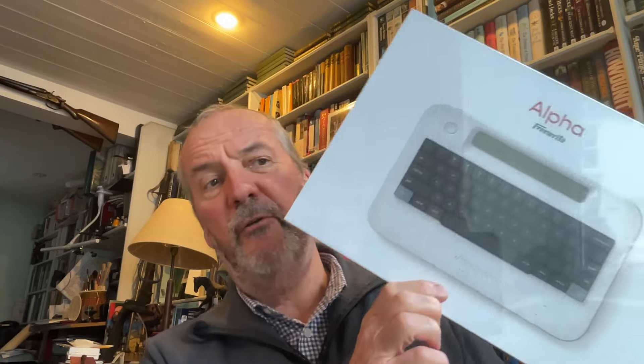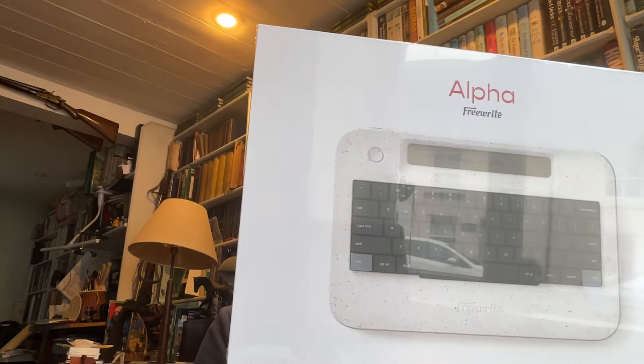Astro House is one of those companies that actually listens to the people it sells to — seems a bit strange, a lot of companies don't bother doing that nowadays. But Astro House do. And so they've decided they're going to market a new little machine called the Alpha, and they sent me one.